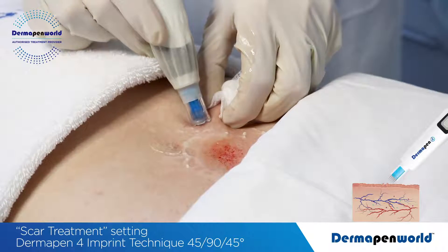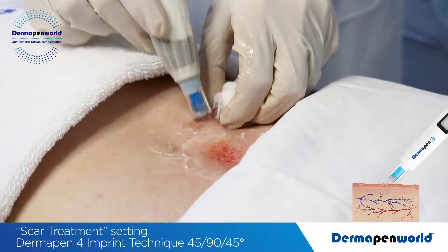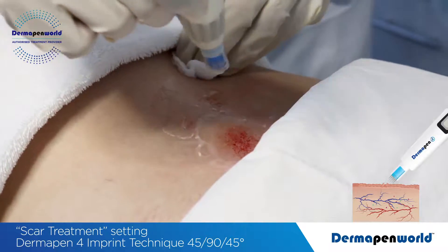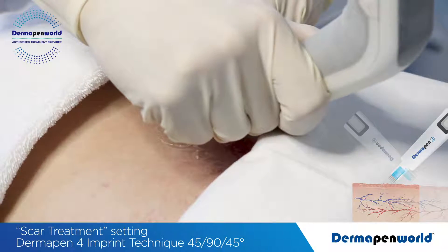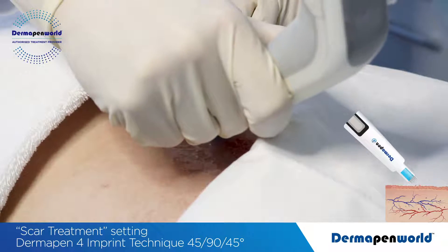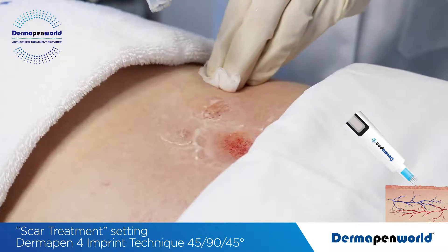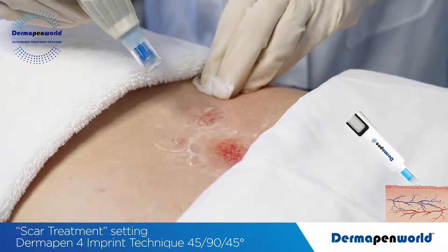Now support the tissue and go in at a multiple angle, again holding 3-4 seconds per application. Simply adjust position of your pen and your gauze, watching and ensuring that your fingertips do not risk needle stick injury.